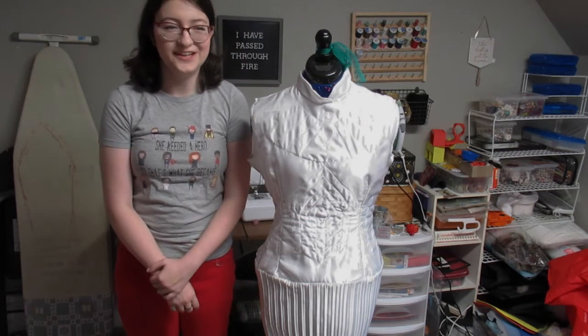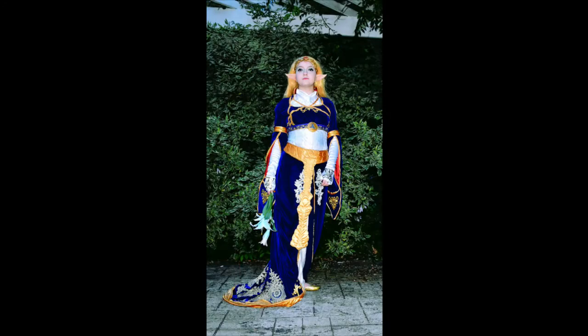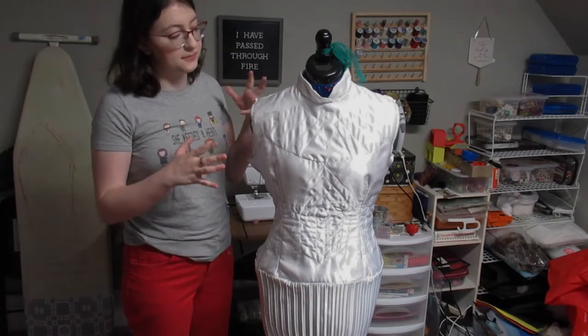Hi, I'm Floria Cosplay, and today I will be going over how I made my Royal Zelda cosplay piece by piece.